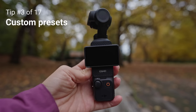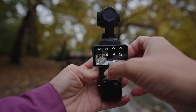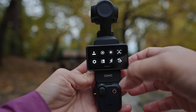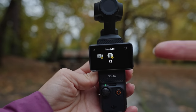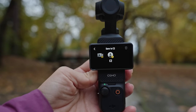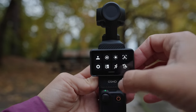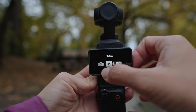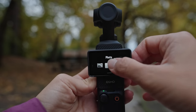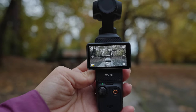Next up are custom presets. These can be really handy if you like to film in a variety of settings and want to have them saved. Just swipe down, go over to this icon, and you can save whatever settings you currently have on the camera as a custom setting. To enable a preset, go down to the little icon at the bottom and swipe through the different modes — your custom settings will be added at the end.